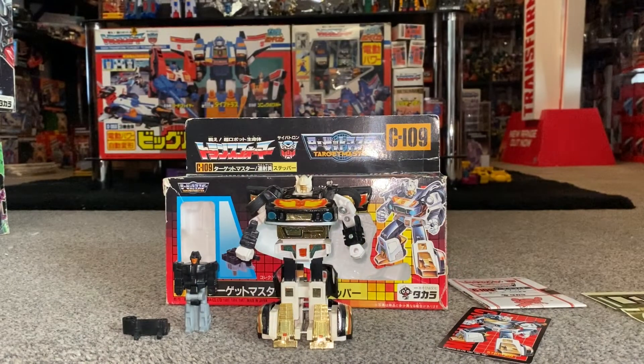Hello everybody, this is Toys R Us. For this special figure showcase, we're going to look at the Japanese exclusive 1987 figure Stepper. We're going to have a quick look at him and his accessories, compare him directly with the Generation 1 Jazz to see the differences, and have a look at the box, the artwork, and some of the things that came with the packaging.